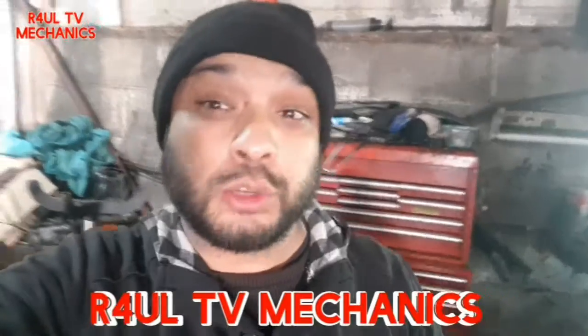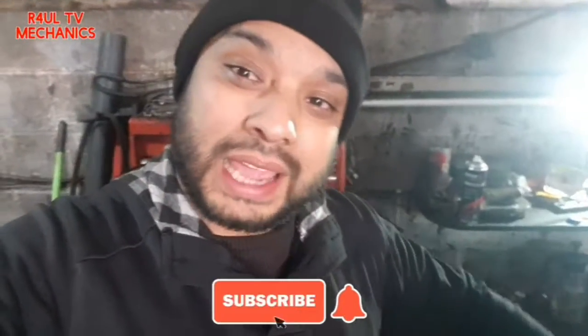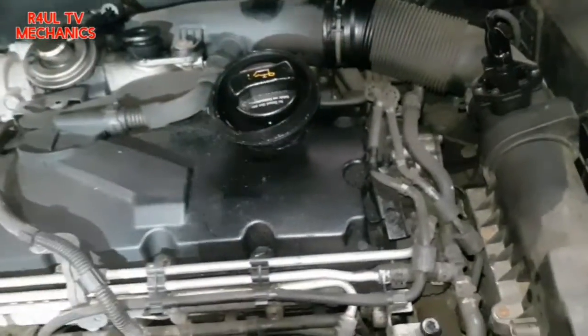What's going on guys, VowlTV team, R4UL, your favorite YouTube mechanic back again. This time we've got a 2007 VW Golf, 1.9 TDI. We're going to replace the front coolant pipe — the metal coolant pipe that goes on the back of the water pump, behind the oil cooler. Not the easiest job in the world. Let's do it.